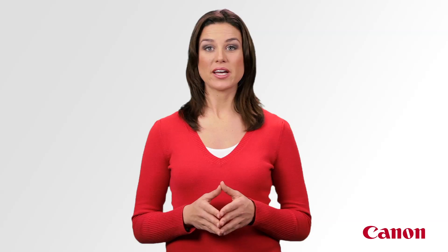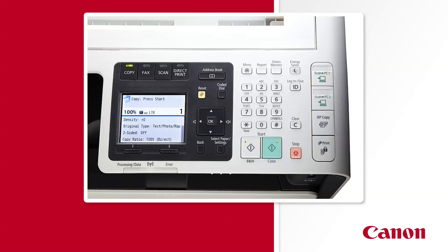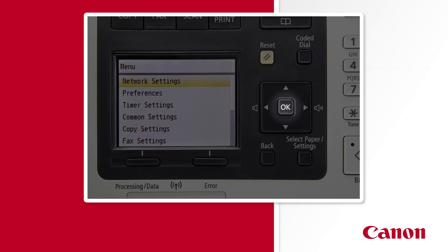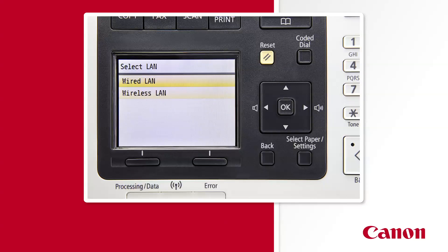Let's begin by enabling wireless as your printer's preferred connection method. First, press the menu key. Network settings should already be highlighted, so press OK. Now, wired wireless LAN should be highlighted, so press OK once more. Now use the down arrow key to highlight wireless LAN and press OK.